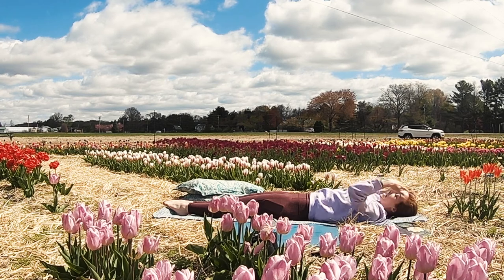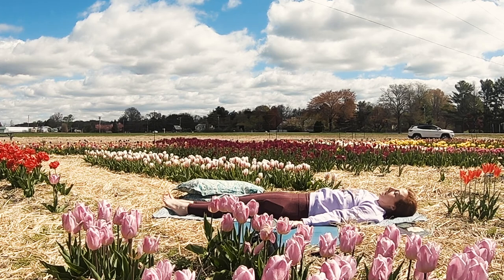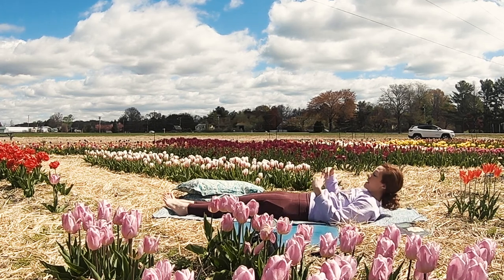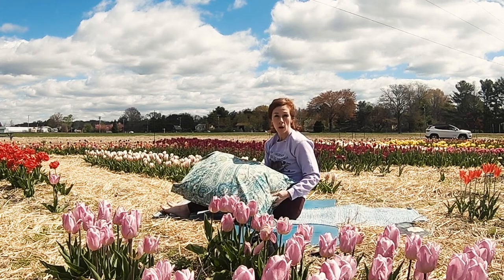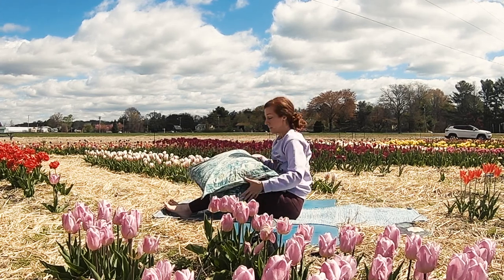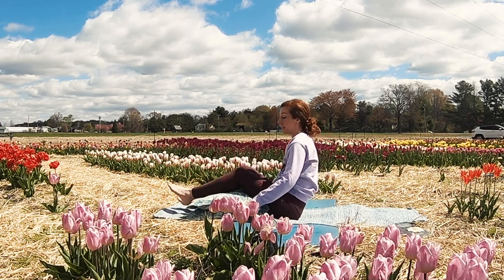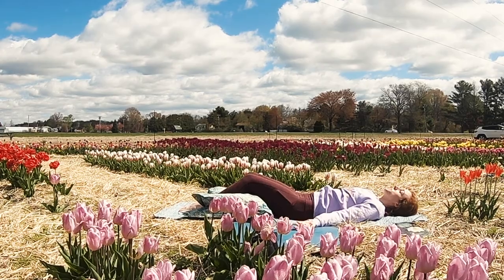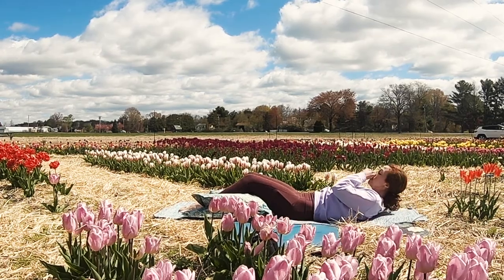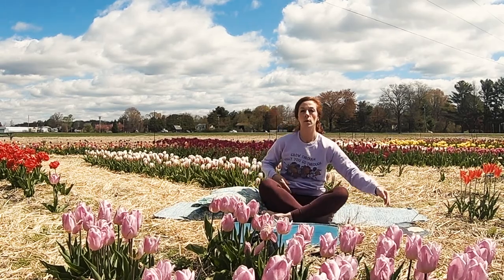And then as you exhale, land in your final resting pose. Your resting pose can be just like this — laying flat on the floor. Or you may want to grab a couple of bed pillows or throw pillows and use those under your legs. Sometimes that feels nice to have your knees lifted as you lay back down into Shavasana. Your choice. But as you land, continue to breathe here and stay in your resting pose for a few more breaths. Focus on those long, slow exhales, activating that rest and digest side of the nervous system.